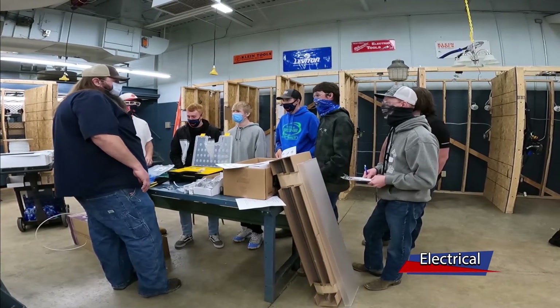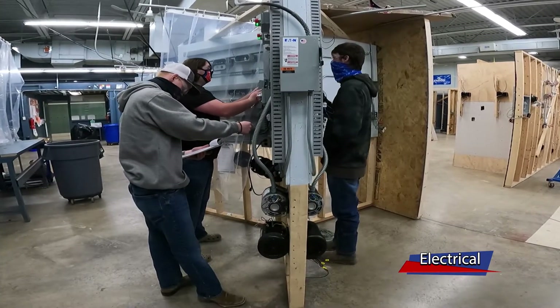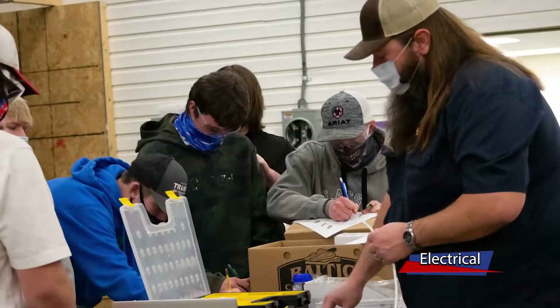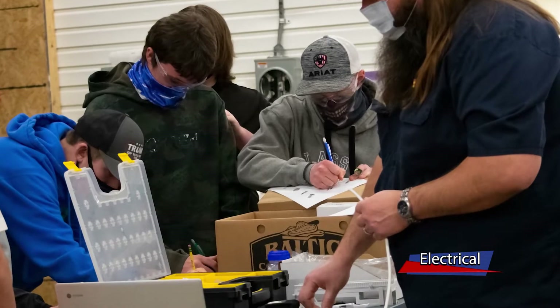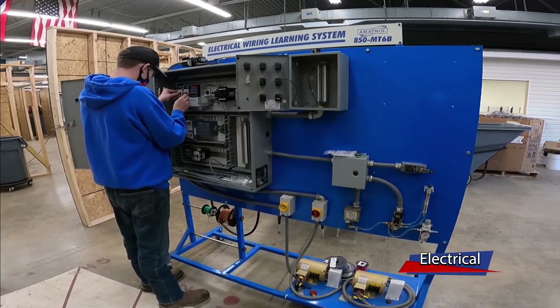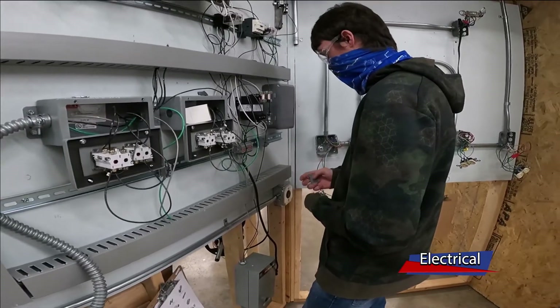The program we follow is the IBEW's Alliance program — we teamed up with the IBEW and teach the actual first-year apprenticeship, the same content you would learn within your first year in the IBEW. You get two years to complete that course, so if you apply and get accepted into the IBEW, you'll start your schooling as a second-year apprentice, cutting out one whole year and allowing you to complete their apprenticeship to become a journeyman in four years rather than five.